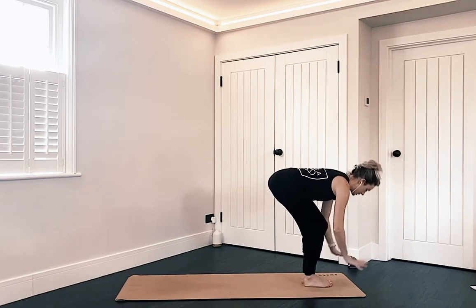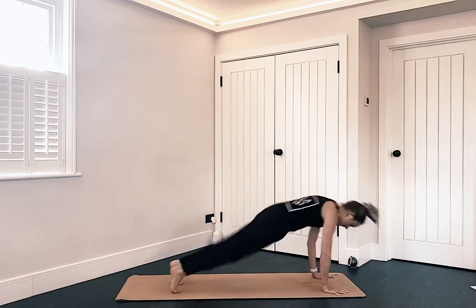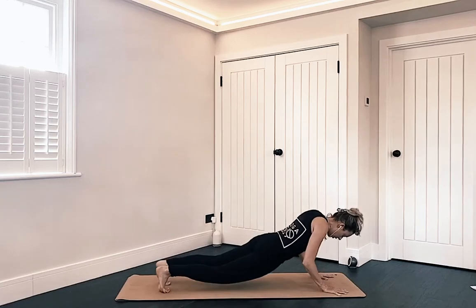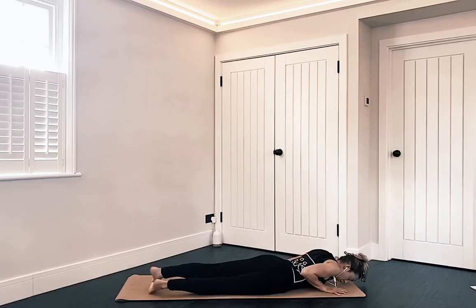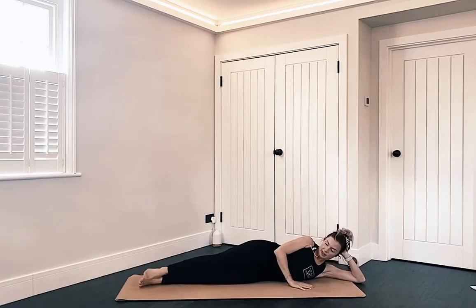From there, float the hands down, step or jump back into your plank pose. From here we're lowering all the way down onto your belly. Roll onto your left side — you can support the head with the left hand, and stack the legs.